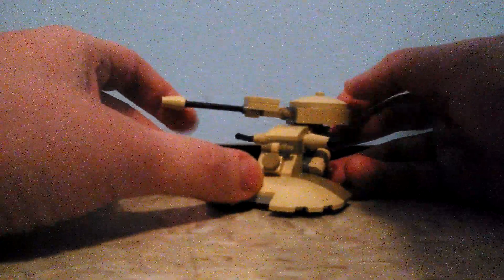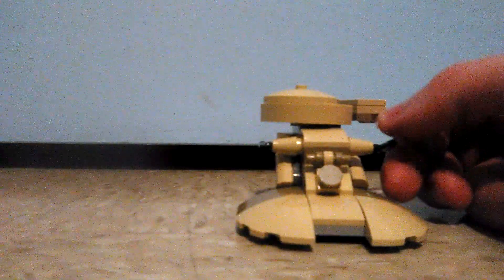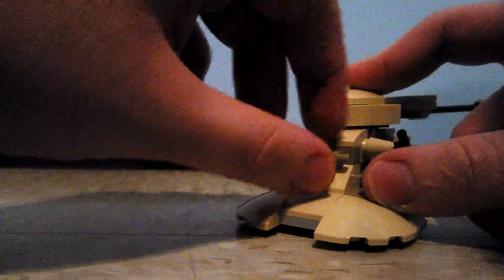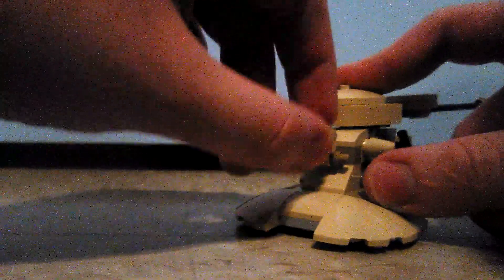That's the head of it — you can move it 360 degrees, though it has less friction. So you can have fun moving the head around in 360 degrees. There are little gun turrets on the sides which you can move up and down. And there's this piece right here which you can also move up and down.